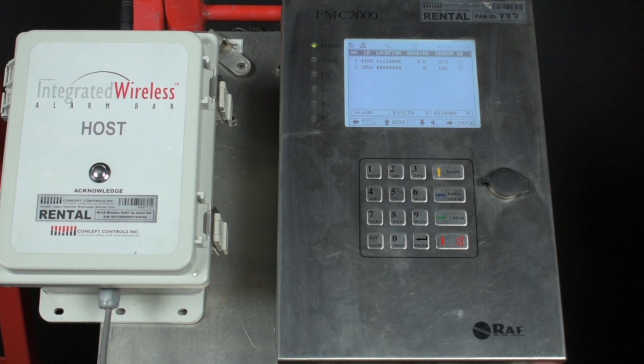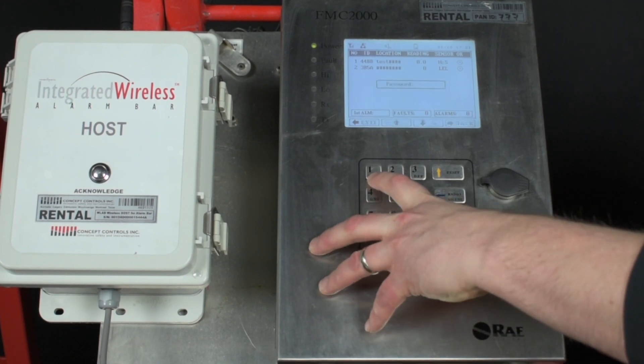First, take note that the buttons on the keypad can mean multiple things. Sometimes it's a number key and sometimes it's a menu function. We'll start by pressing number one for menu from the home screen.